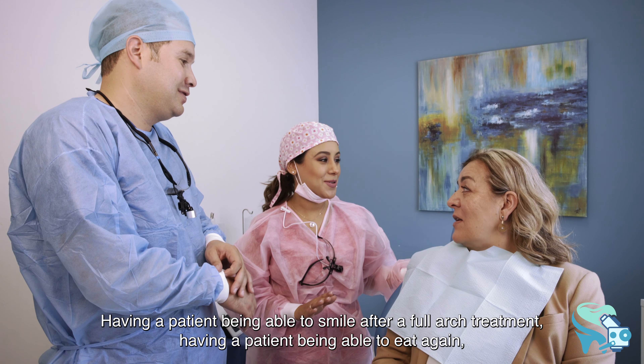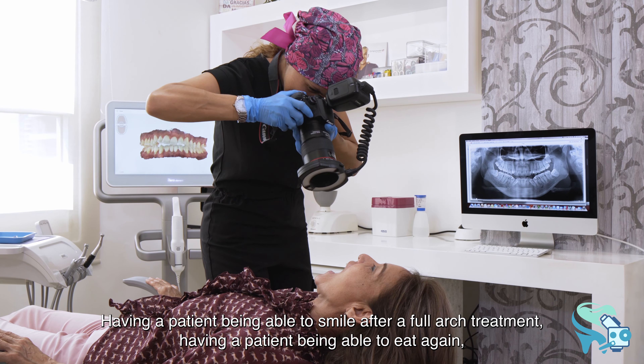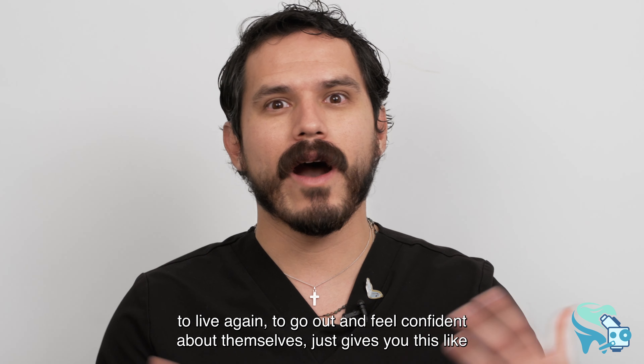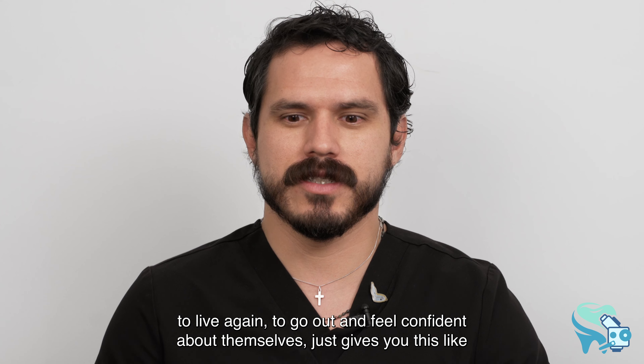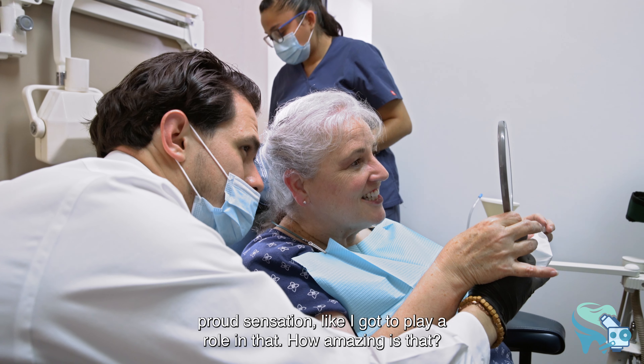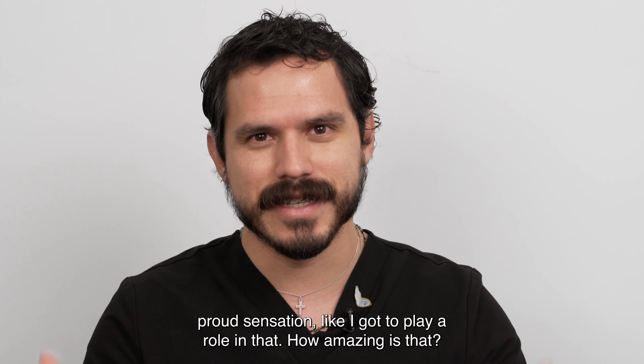Having a patient be able to smile after a full arch treatment, being able to eat again and live again — to go out and feel confident about themselves — gives you this proud sensation. Like, I got to play a role in that. How amazing is that?